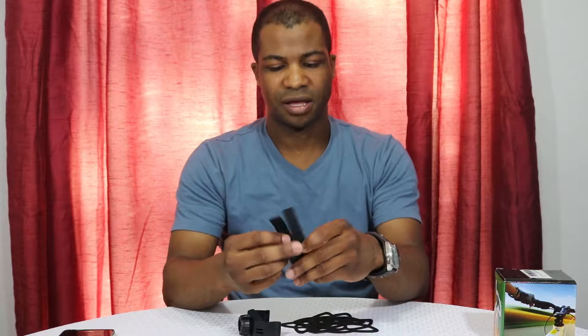Hello, this is my review of the i4 universal bike holder. This particular holder is designed to fit on either a bicycle or a motorcycle, and it comes with a couple of different pieces. This piece right here is designed to go around the handlebar, and this piece is the phone holder.